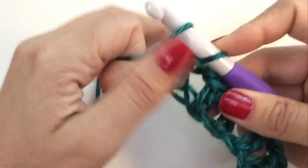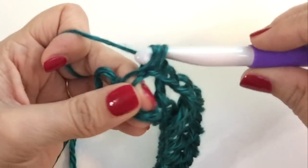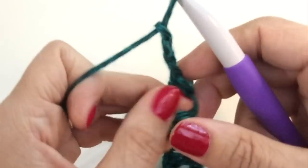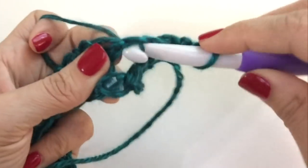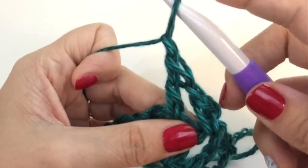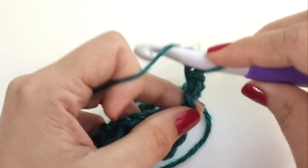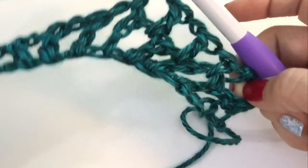Here we are at the end of our first row. I have about three or four chain spaces left — I'm going to skip those and single crochet right into the last one. Now chain three and turn your work. Here's row two: skip the first chain space and single crochet in the second chain space of your row. That's your first decrease. Chain one and double crochet into the next stitch, right into the chain space. Chain one, double crochet into the next chain space, and we're just going to do that all the way across. We're going to stop when we have two chain spaces left, making that nice mesh fabric.